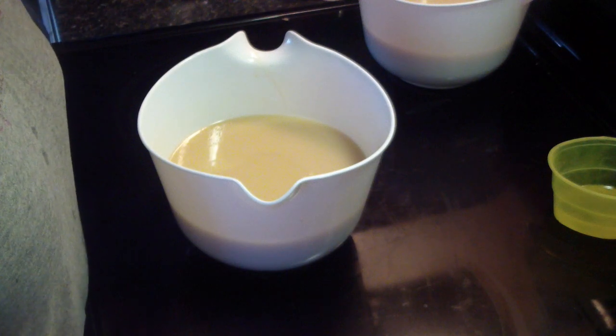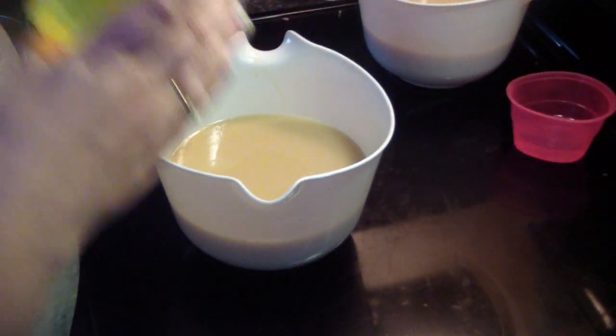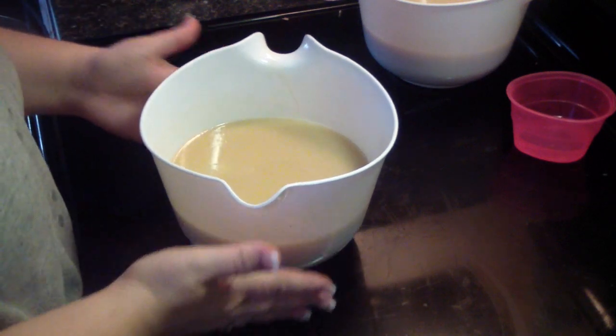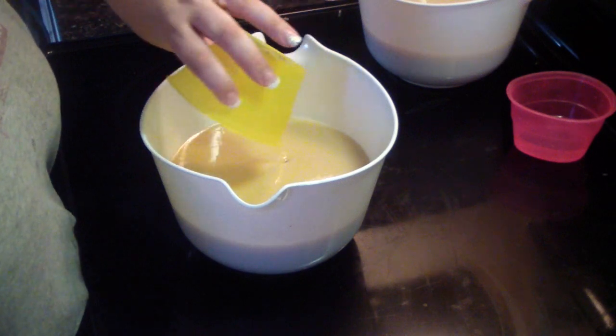This one is going to be black raspberry vanilla. So I'm going to go ahead and add in my scent.